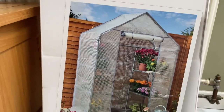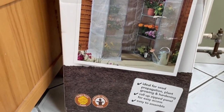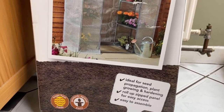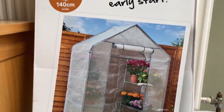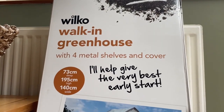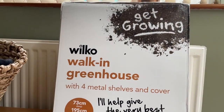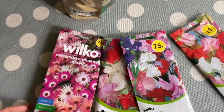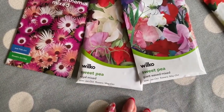We popped back into Wilko early this morning and picked up the greenhouse — thankfully they still had a few left. I was a little worried they'd have sold out given how good the offer was, but happy I was able to get one. I also picked up sweet peas — three different varieties to grow this year.